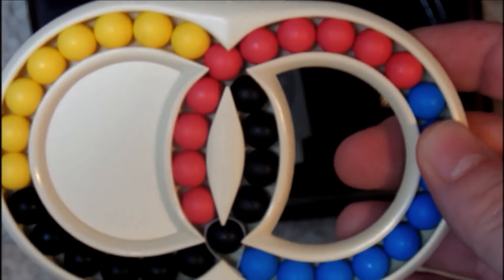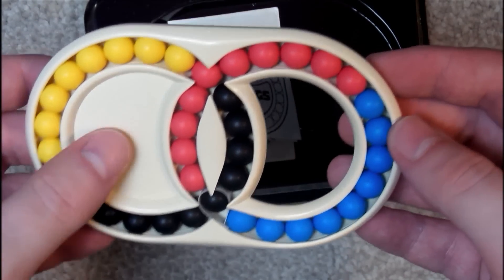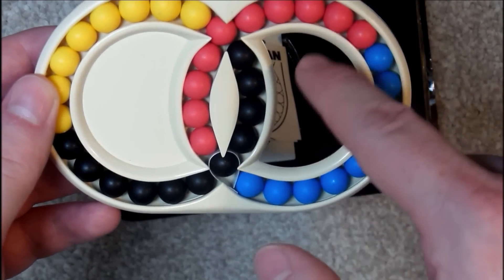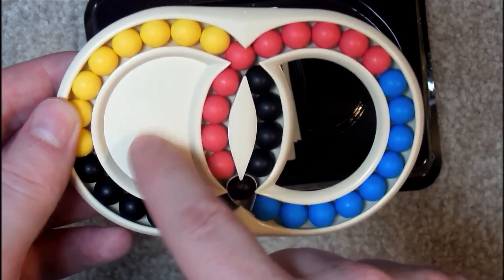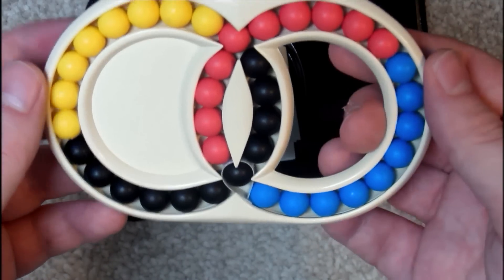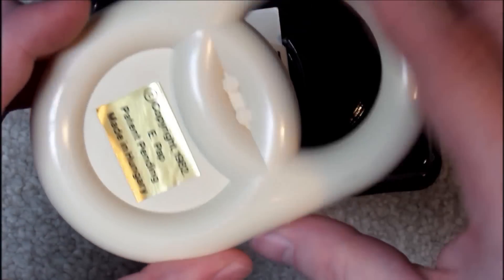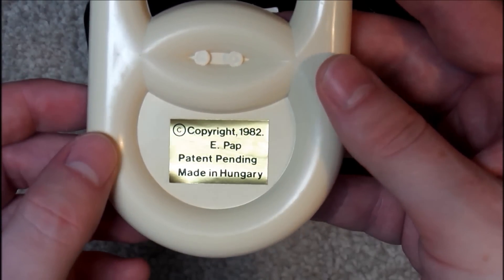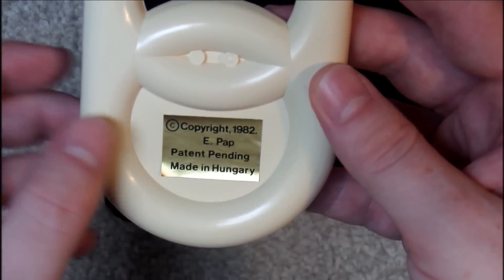So these are the Hungarian rings themselves. Kind of weird how you've got a hole here but this bit is filled in, so it's not symmetrical — I'm not really sure why they made it like that. And there on the bottom it says copyright 1982, made in Hungary. And the sticker is kind of peeling at the edges.